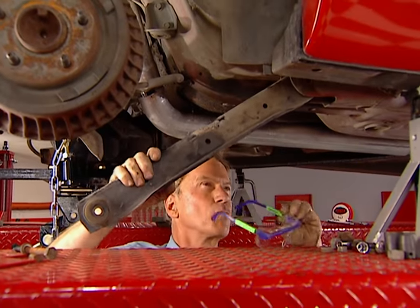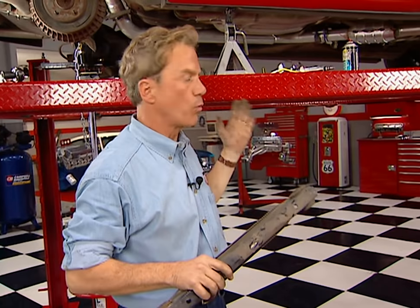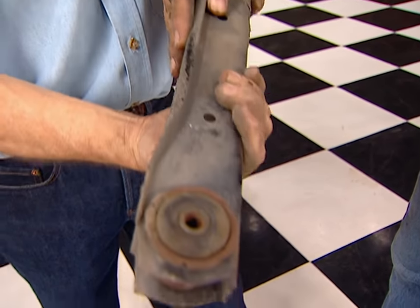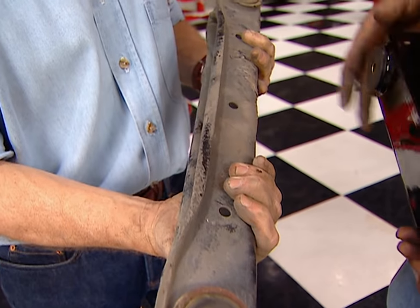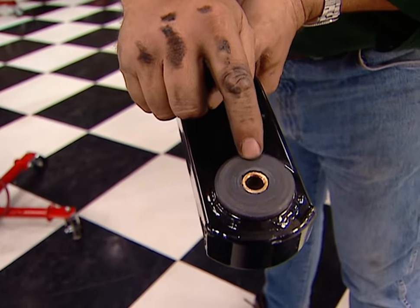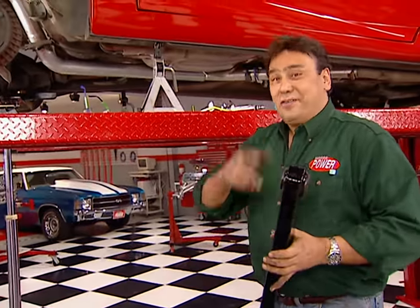Now we can swap out our control arms. Here's a little tip: instead of taking both old ones off at the same time, take one off, put on the replacement, and repeat on the other side. That way you'll make sure to keep your rear end in its proper position. The original is just a flimsy stamped steel piece with a rubber bushing — it's going to flex and flop around on hard cornering. The Edelbrock piece is made from steel square tubing and is fitted with urethane bushings, which will go a long way toward keeping this Firebird on its flight plan.